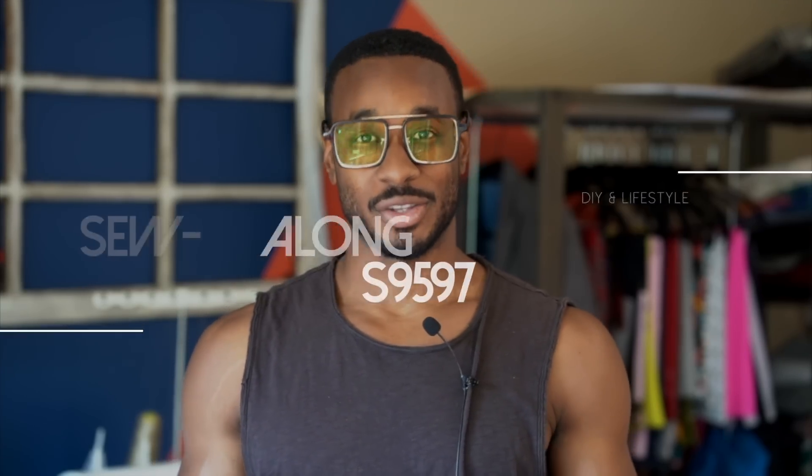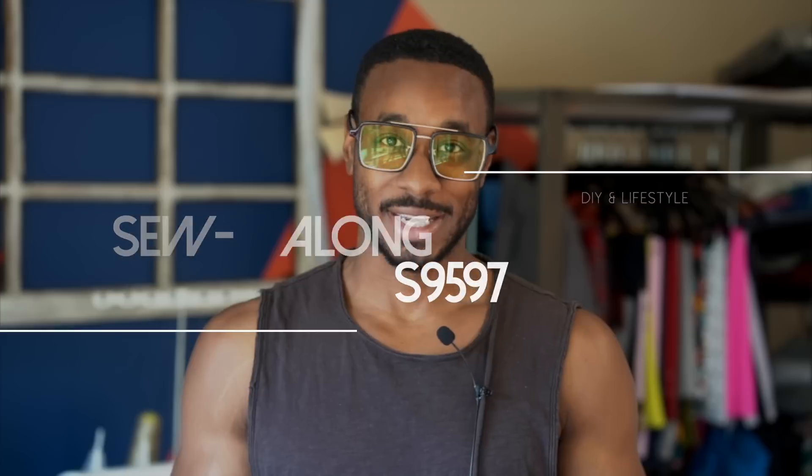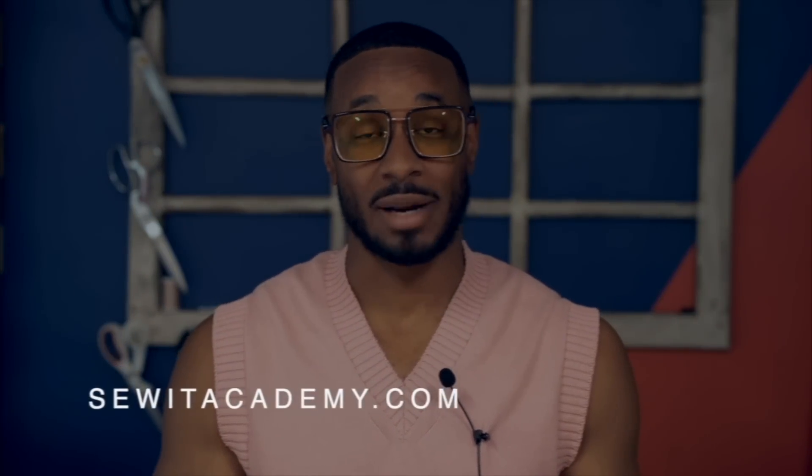Hey, what's up, this is your boy Norris, welcome back to another sew-along. Today we will be working on my wife Muji Style's latest simplicity pattern, which is 9597. Whenever you see me, just know wifey is extremely busy and she has me, so I'm gonna get it done. If you're new to sewing or need a refresher, please click the sewing basics video in the link below. For further instruction, sign up at swordacademy.com where you have access to the first five courses with a free trial.